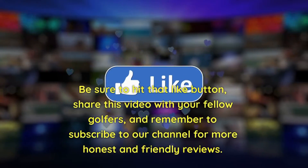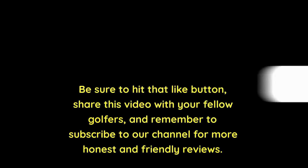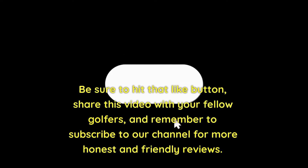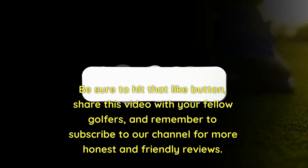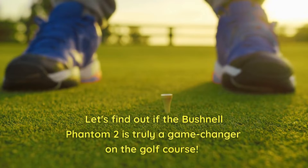Be sure to hit that like button, share this video with your fellow golfers, and remember to subscribe to our channel for more honest and friendly reviews. Let's find out if the Bushnell Phantom 2 is truly a game-changer on the golf course.